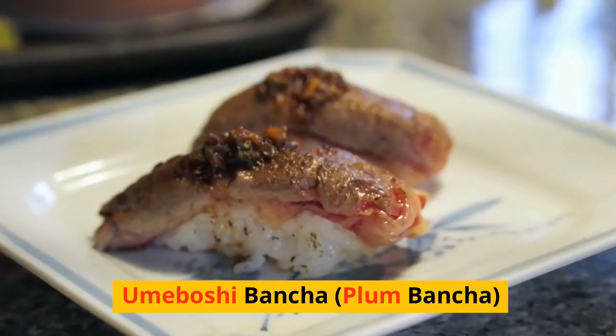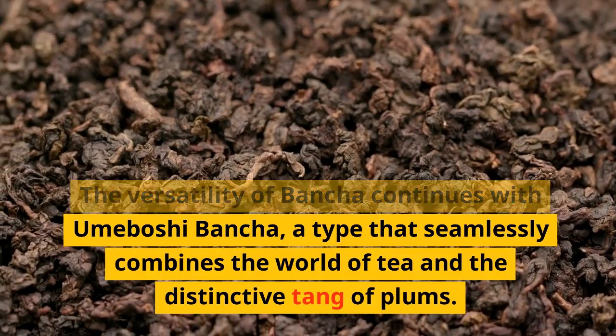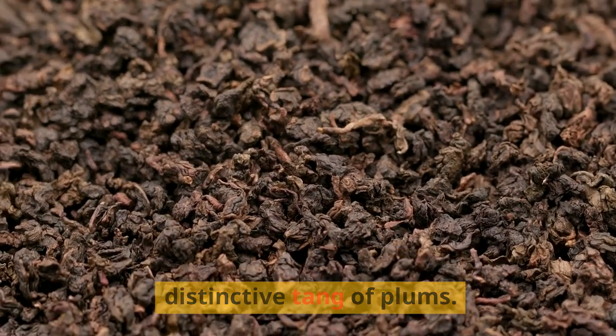3. Umaboshi Bansha (Plum Bansha). The versatility of Bansha continues with Umaboshi Bansha, a type that seamlessly combines the world of tea and the distinctive tang of plums.